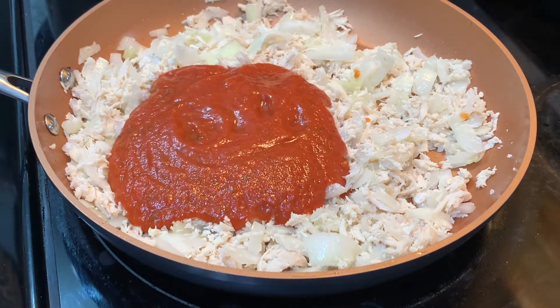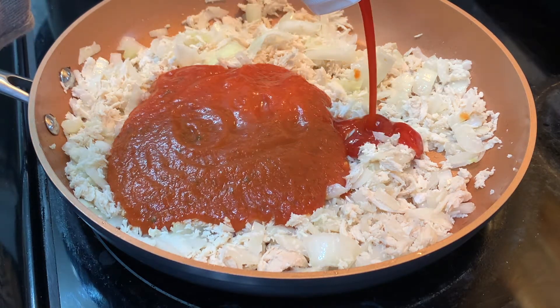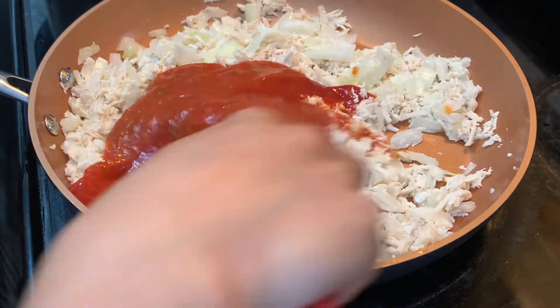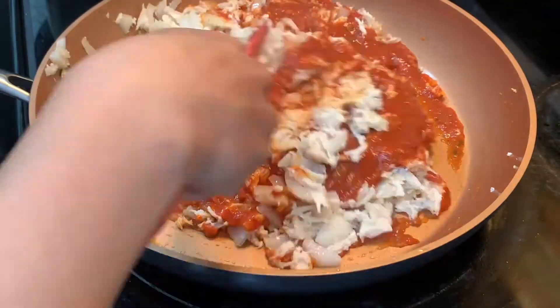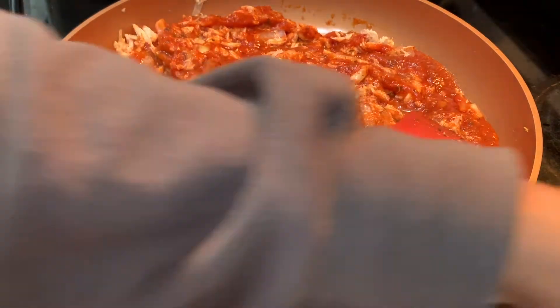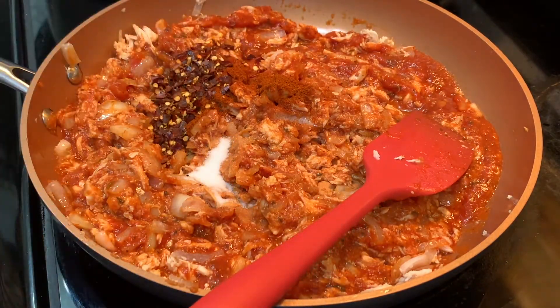This is my own recipe — I always add a little ketchup, about a quarter cup. Now let's mix it. Then add the spices: red chili powder, salt, chili flakes, and the vegetables.